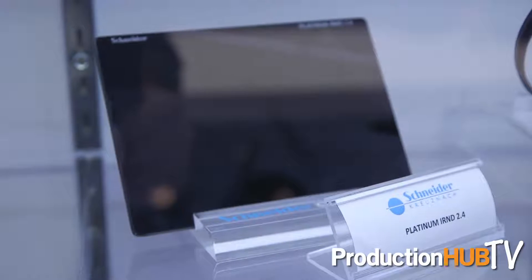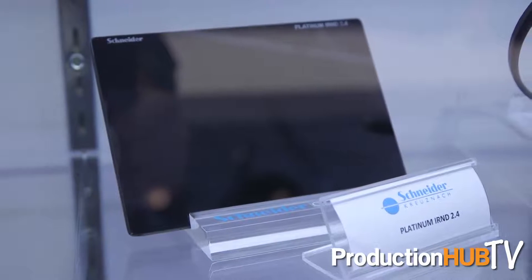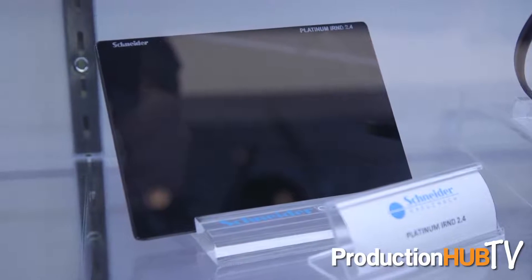We've also added a bunch of new filters, with even more coming down the line that we'll be able to talk to you about later in the year. We have added a 2.4 IRND filter to our line, so you now have eight stops of density there.